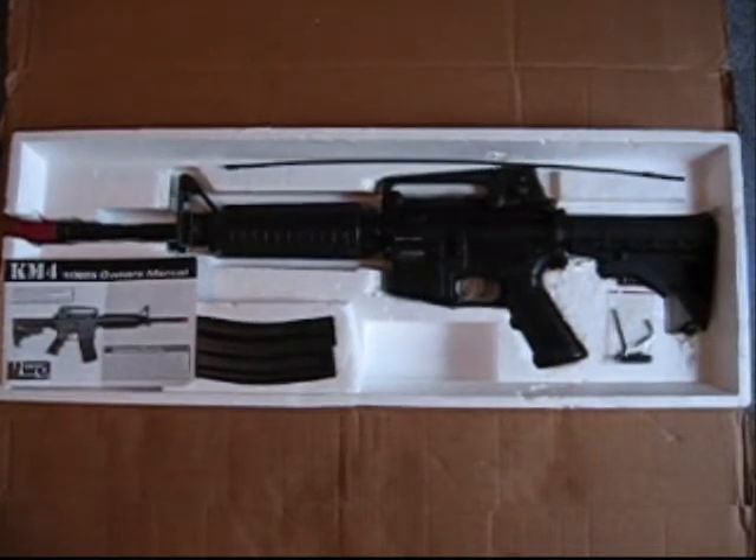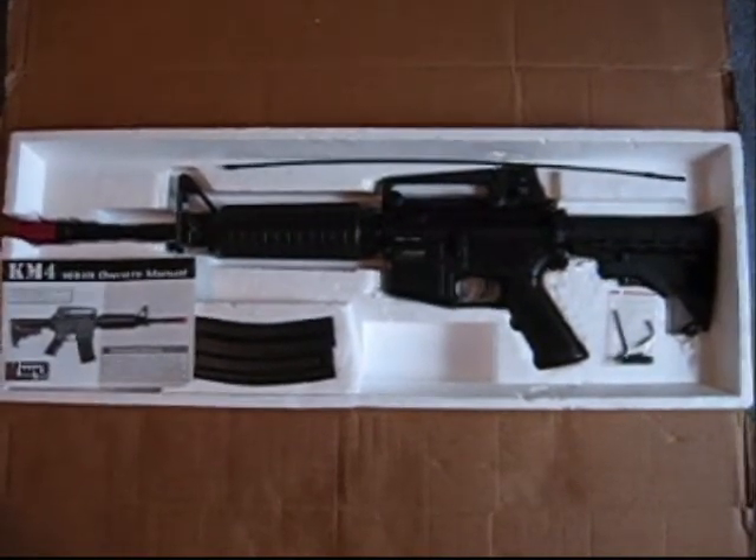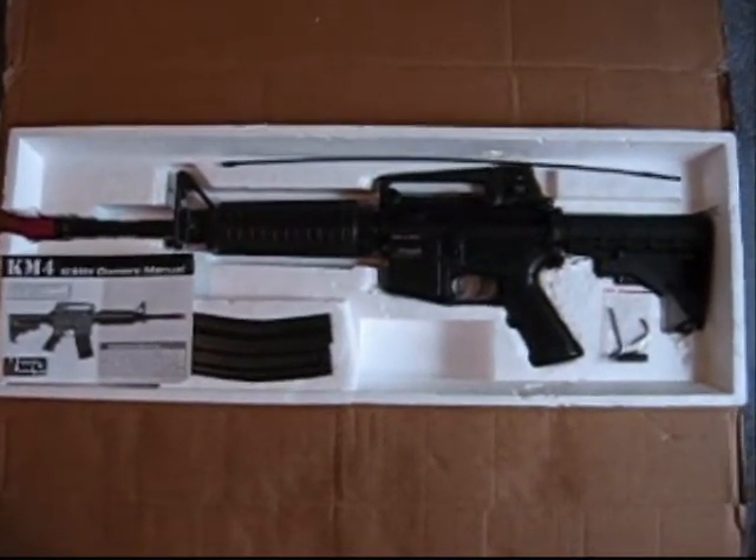When you open up the box, you're going to get your basic AEG setup. You get the gun, a cleaning rod, your barrel cover, a high capacity magazine, and your instruction manual.